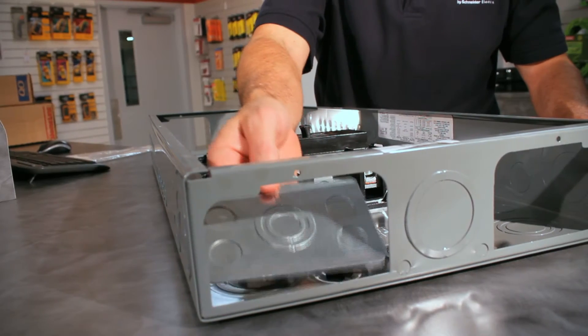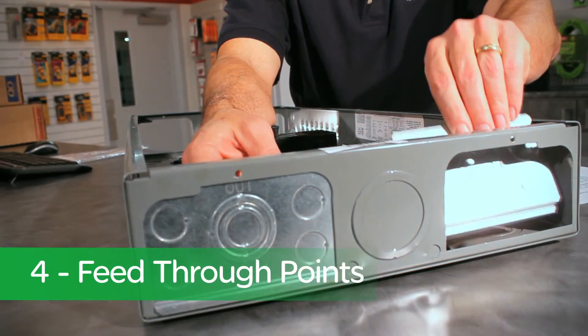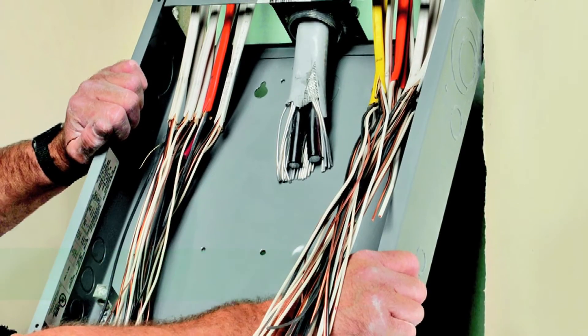But thanks to the new Square D Service Upgrade Load Center, your job just got faster and easier. The load center features four removable end plates and four feed-through points, which allows you to simply position the enclosure in the wall in as little as five minutes. Let me show you how easy it is to install.